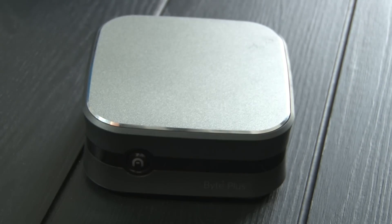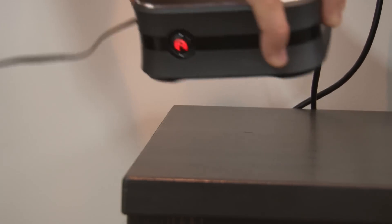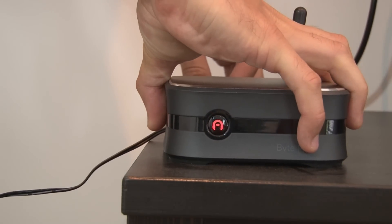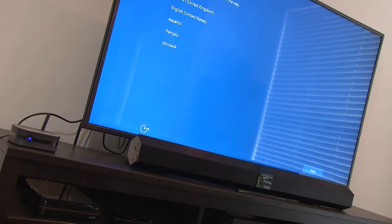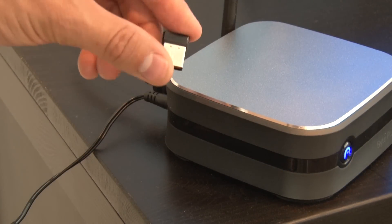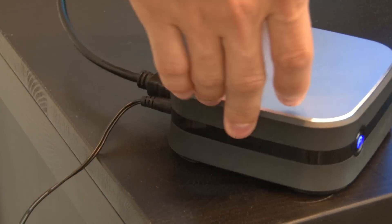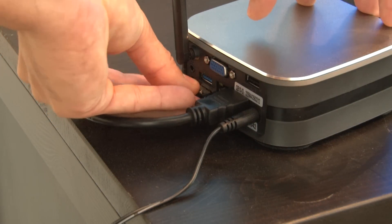And the top, of course, is a really nice metal finish. I'm going to plug it into the wall using the power adapter, and attach it to the HDMI and see what happens. I have a wireless keyboard and mouse which both use the same receiver, so I can just pop it into the USB port and it'll just work.